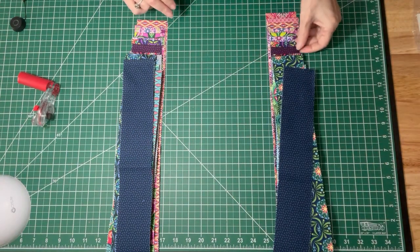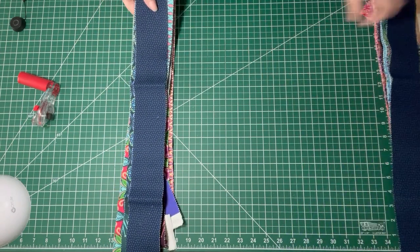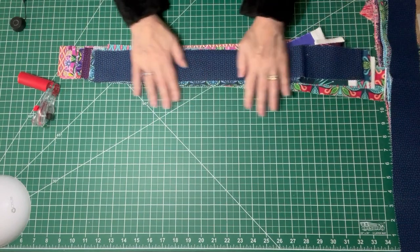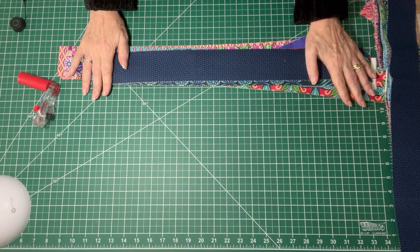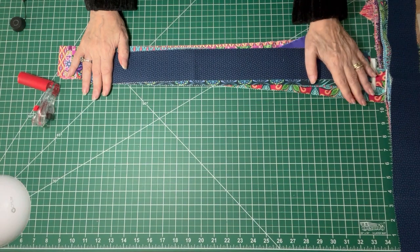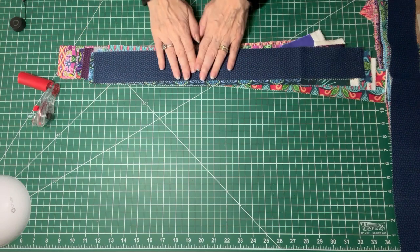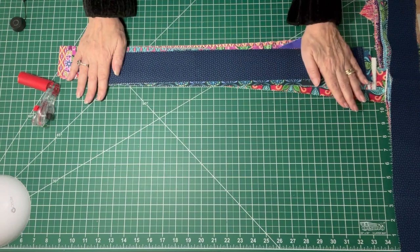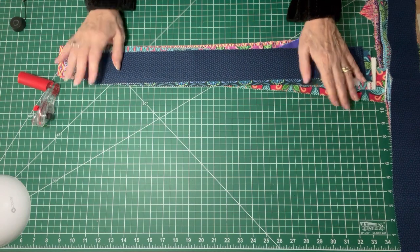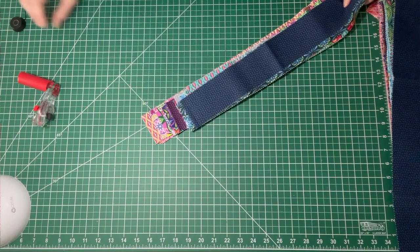The next step is to take one of these strip sets, put the other one aside, and sew them all together into one huge strip set. Just keep them nice and straight, and you will press all of them to one side. I'm going to sew all of these together in the order that they came off of the jelly roll.